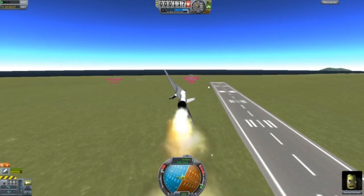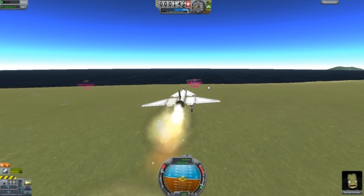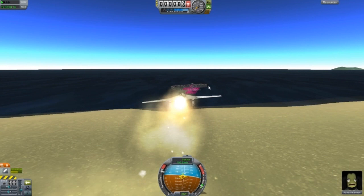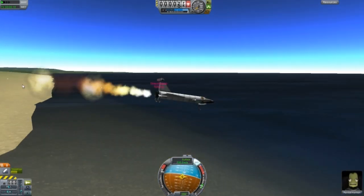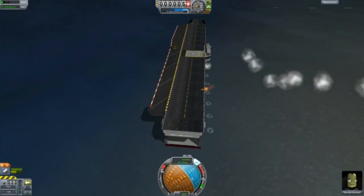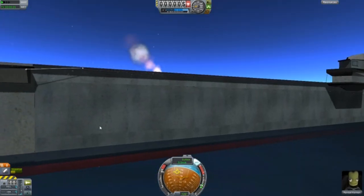Stop with the lag spikes. Here we go — lower position, going straight, sort of. Here we go — it went straight through it! What?